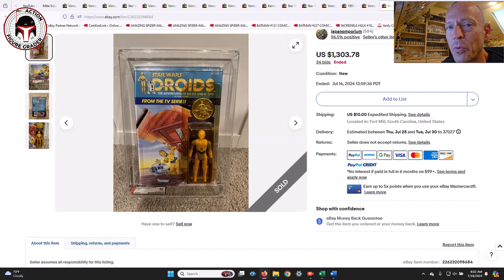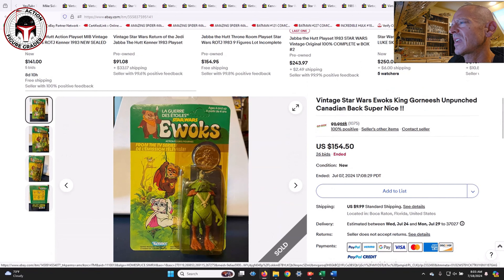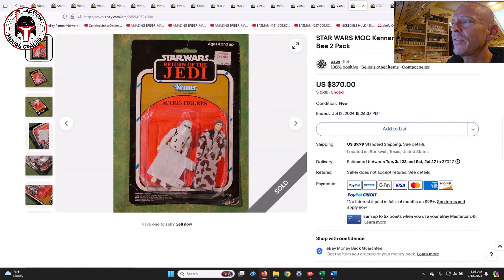That $1,303 price is getting close to what an R2-D2 pop-up Droids mint on card tends to go for — roughly $1,500 to $1,800 at the top end. Next was a Canadian Ewoks figure — King or Niche — unpunched with a yellow blister. That sold for $154.50, a pretty decent deal for a fairly clean card.